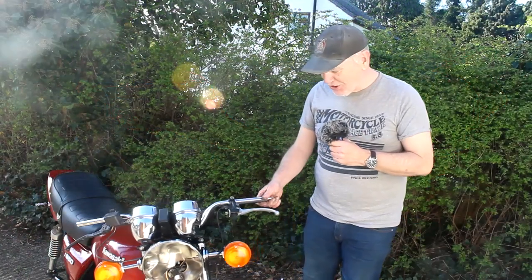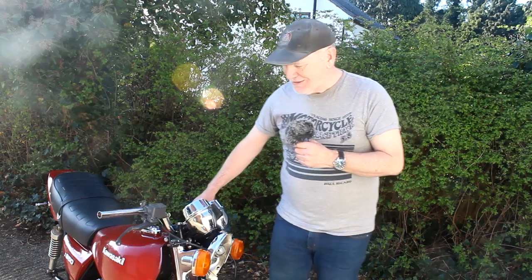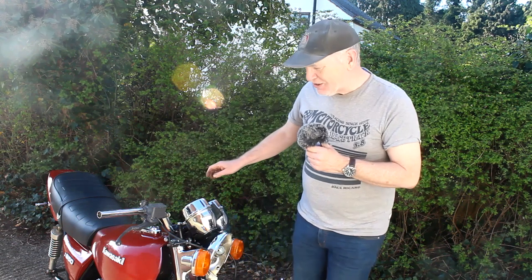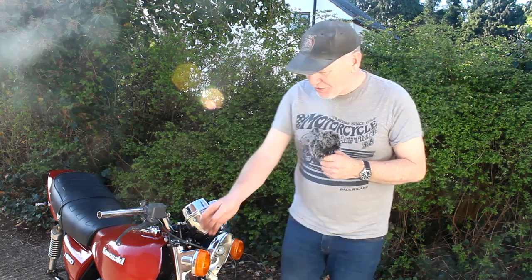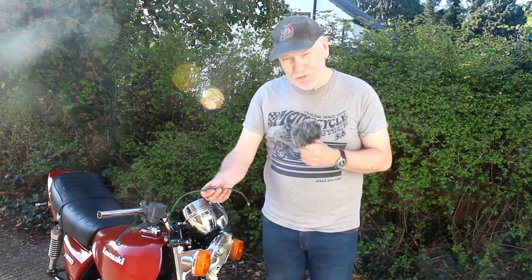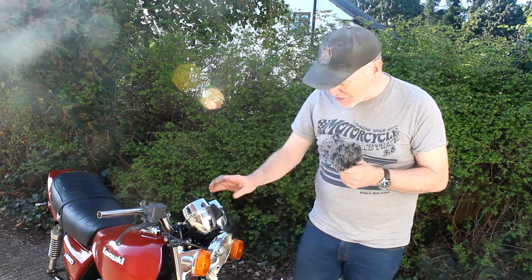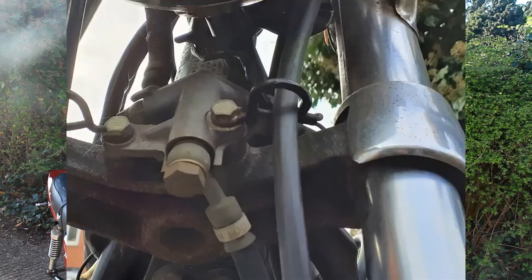I've got the original clutch lever fitted to the handlebars, along with the new — or rather second-hand — master cylinder for the front brake, which came off a Ducati 600SS. This also has a cable which is part of the original Ducati for the front brake light switch, which I think I'll keep because it'll replace a rather heavy and complicated system that the original bike used.